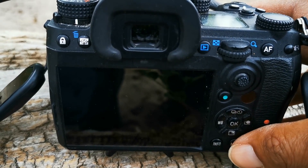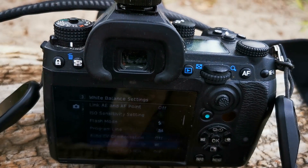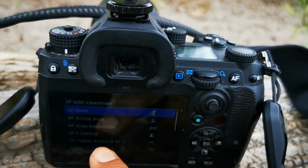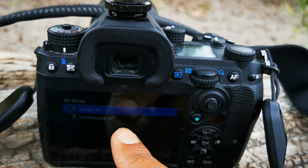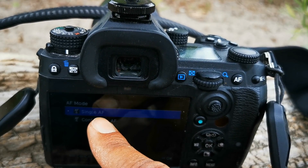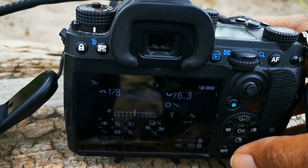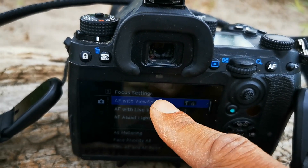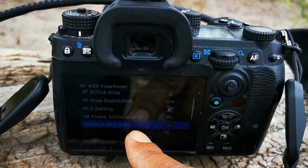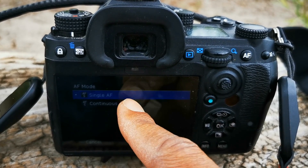First things first, let's see what these new options actually are. Going up to autofocus with viewfinder — autofocus mode. I'll be doing continuous autofocus, let me change my mode dial setting. Autofocus with viewfinder: AFS, no — autofocus mode continuous.